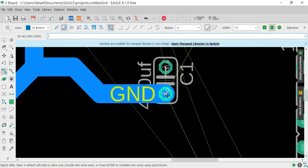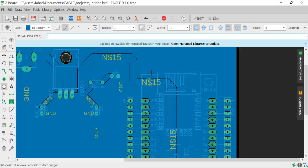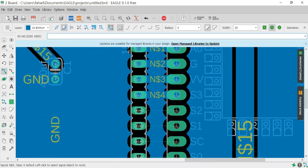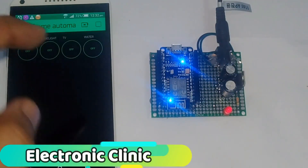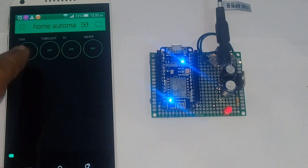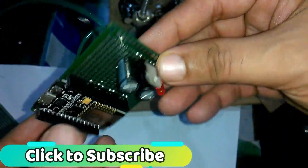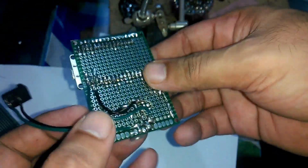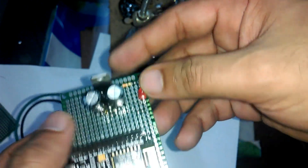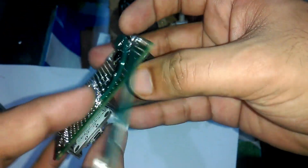In today's episode you will learn how to make a schematic and PCB in KiCad Eagle 9.1.0. In my previous tutorial I made a power supply for the NodeMCU ESP8266 module using a breadboard. Working on a breadboard is really a tedious job as you have to manually connect each and every wire, so that's why I decided to make a PCB.